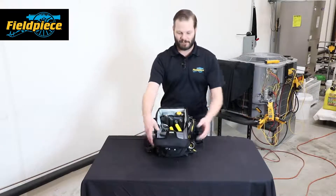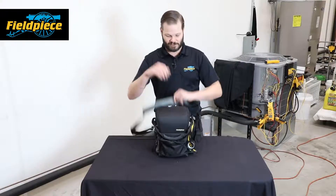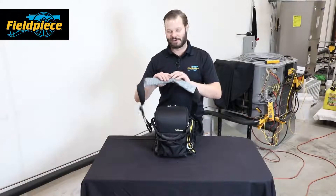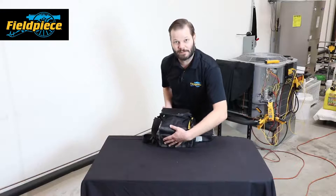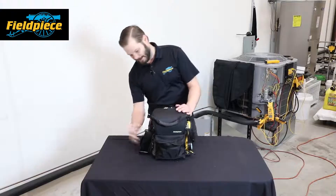The padded features on both the strap and the back are really comfortable. They keep you free of sweat because they're breathable, but also really tough and not prone to wear and tear. The bottom is PVC, which will keep it dry from damp surfaces. We also have a couple of handles, a few extra places to put some tape, a pen holder on the back, and a few different hooks.